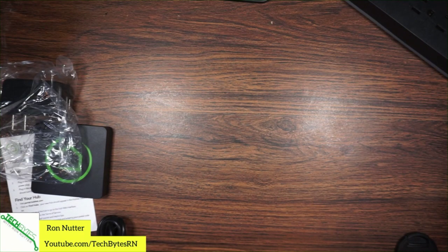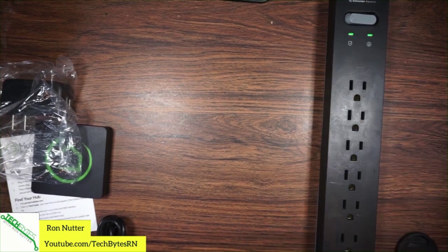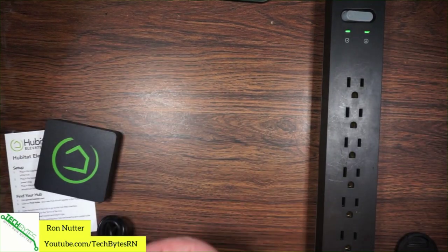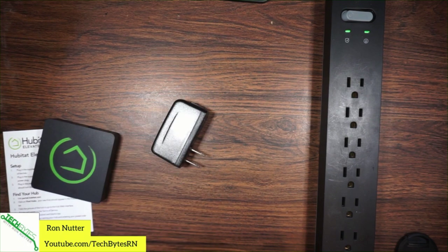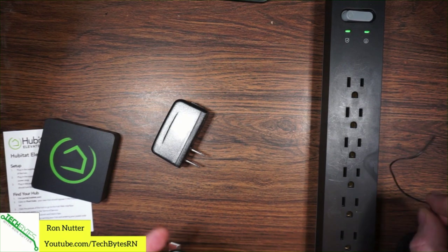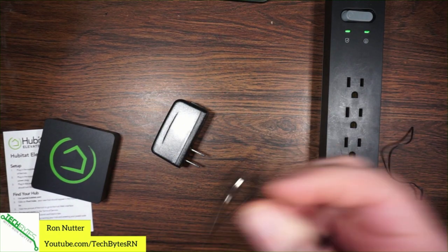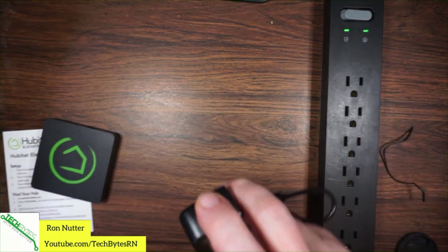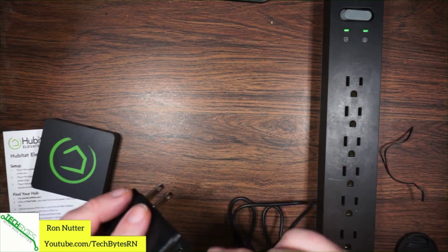We'll set just about everything off to the side and get back to the cable. Now, if you have a power supply that has some USB ports on it, you might very well be able to use that. But if not, that's why they include the power supply. There is a USB port on the bottom of the unit.